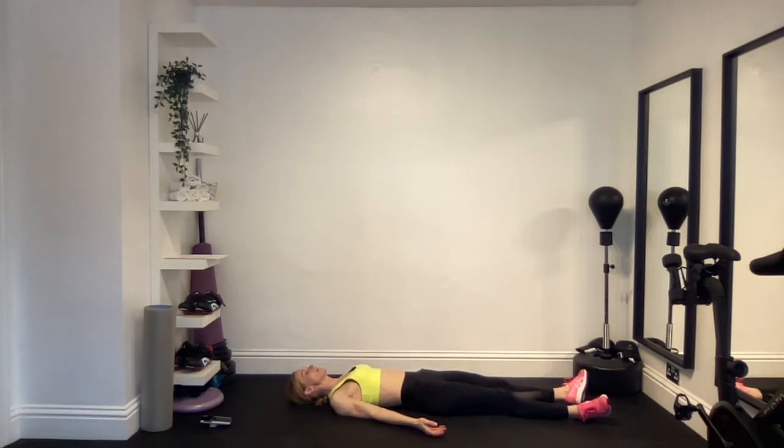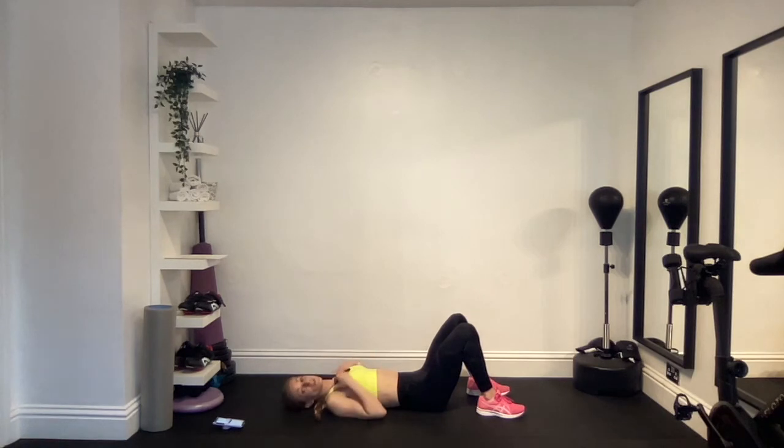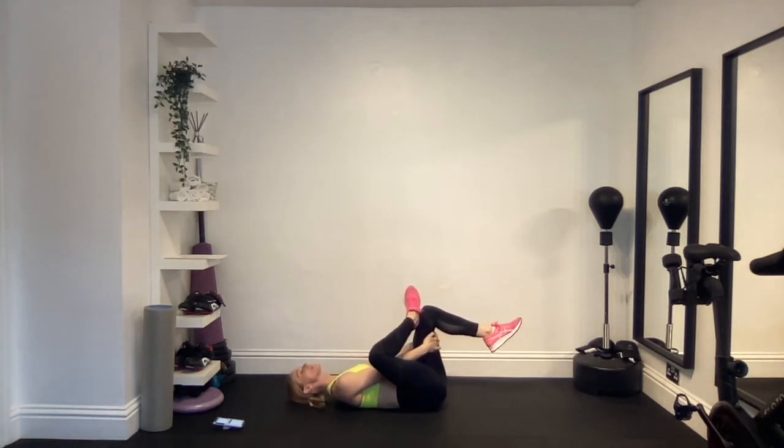Take some deep breaths and get ready for exercise number three, the figure four stretch. Pop your left foot onto your right knee, then put your hands through the gap between the legs and grab behind the thigh. Relax the head back down, take the knee out to the side on the left hand side, and pull the right thigh in towards you as much as you can. Keep your spine long along the ground, tuck the chin down slightly, make sure your sacrum is pushing into the floor, and pull that thigh in. Take a deep breath in and breathe out, keeping that stretch on the hip.